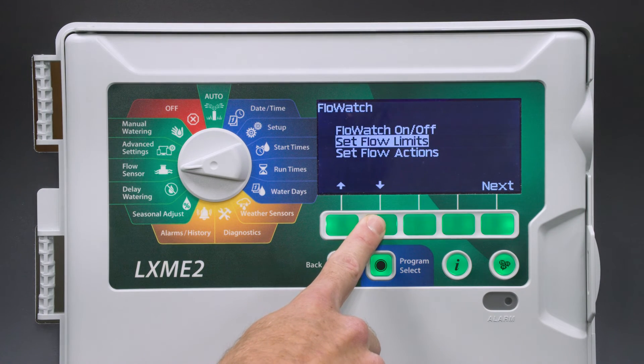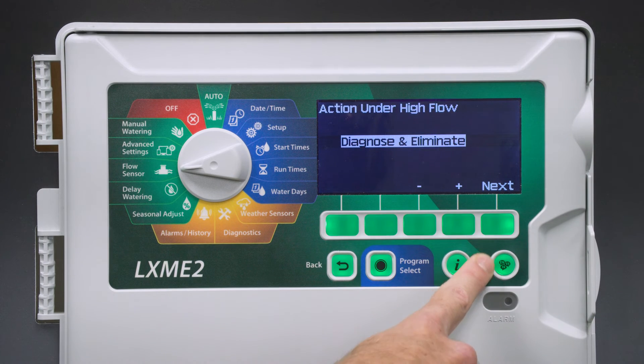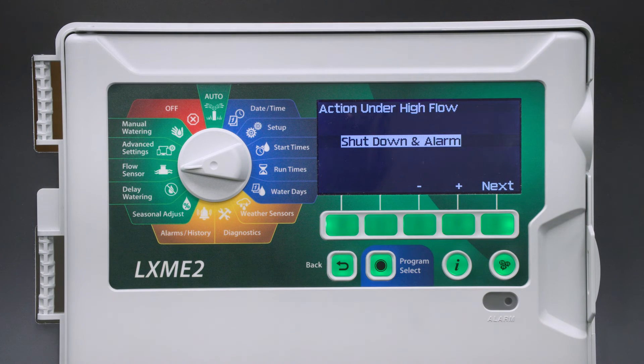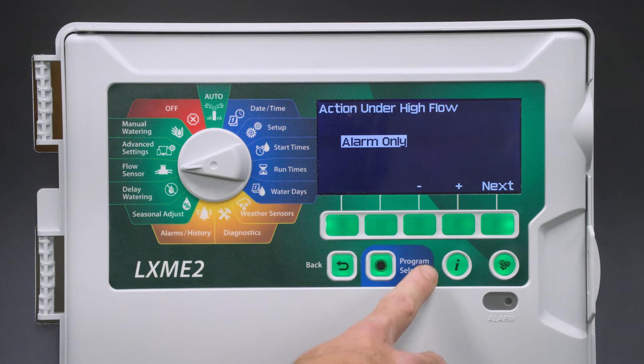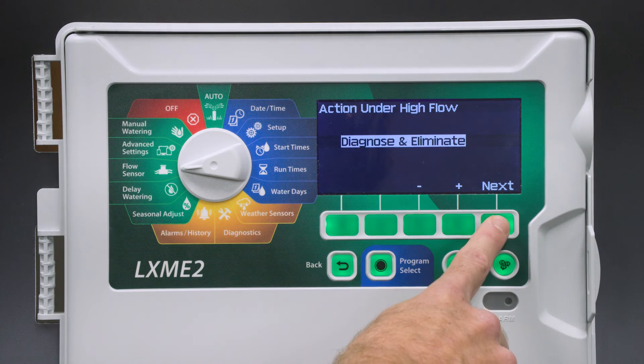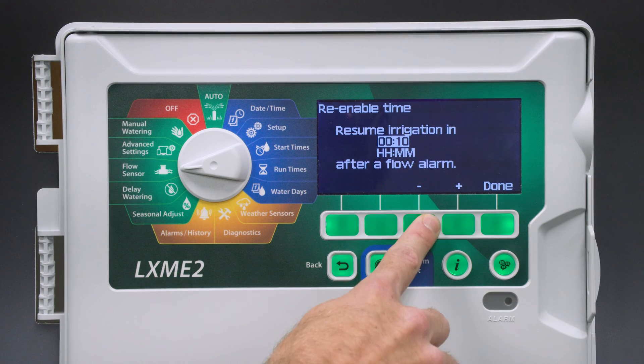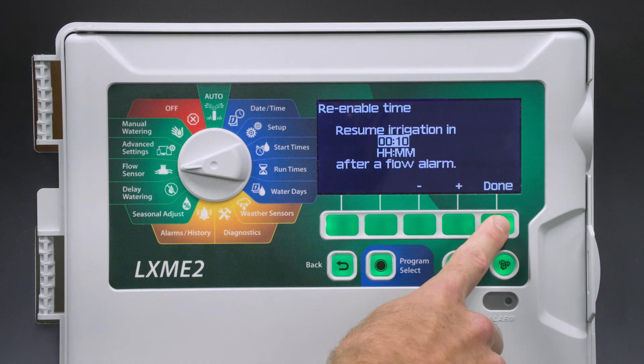Next, we're going to set the flow actions. Diagnose and Eliminate is the default — when it detects a low or high flow on a station, it will first test that station, then turn off that station and continue running the other stations. We can set it to Shut Down an Alarm, which shuts down the whole system and sets an alarm. Or we can set it to Alarm Only, which will run the irrigation as scheduled but show an alarm. We'll set it to Diagnose and Eliminate. We're also going to set the re-enable time, so that once a condition is tripped and all irrigation shuts down, once it's diagnosed, the remaining stations will start up again. We'll set it for 10 minutes and select Done.